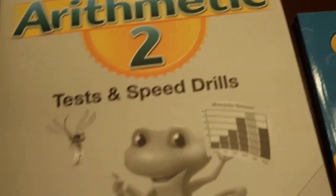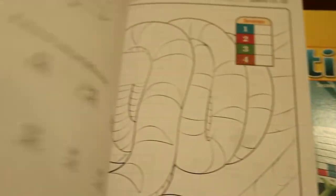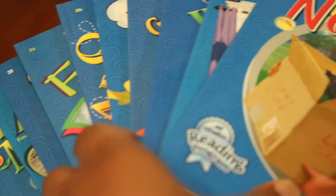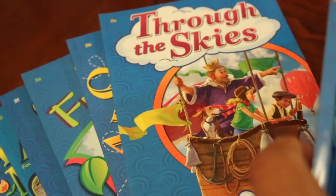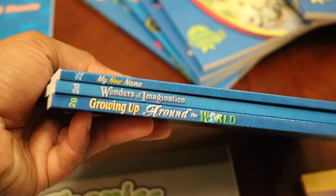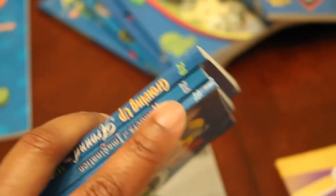Math is two pages and language arts is one page, and then there are tests and speed drills — I know for first grade it was likely once or twice a week. For reading comprehension, here are all the books they're sending for them to read through; there are 10 different books. They will continue to focus on building vocabulary and phonics.